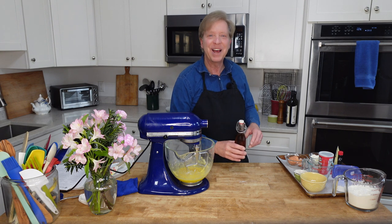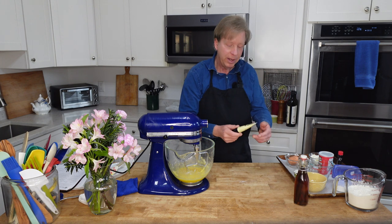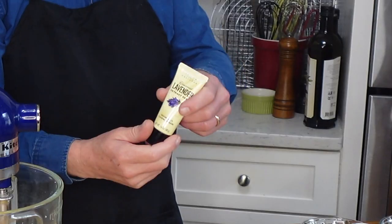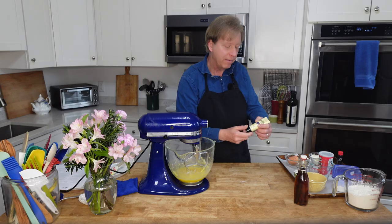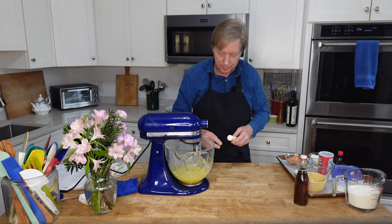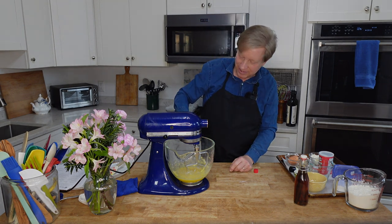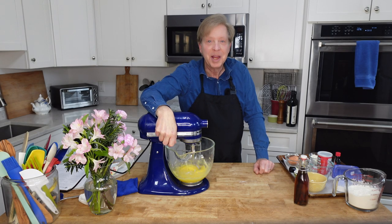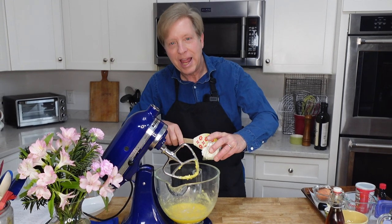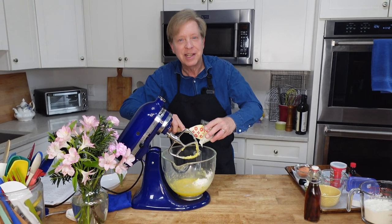However, this is where I want to have a little fun with the recipe. Instead of using vanilla, I'm going to use a half teaspoon of lavender paste and one teaspoon of lemon extract. The scent is wonderful. Now I'm going to beat in a half cup or 113 grams of sour cream. The recipe says that you can use yogurt here.